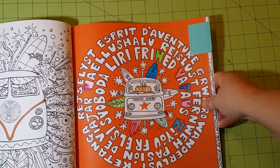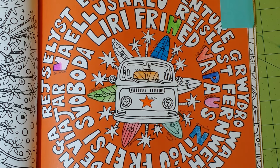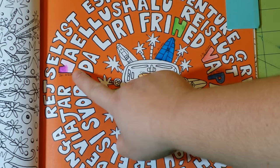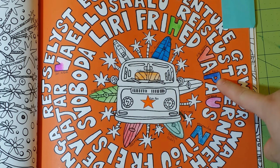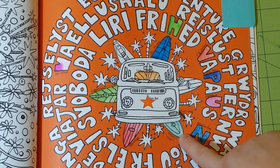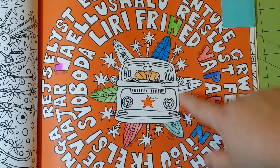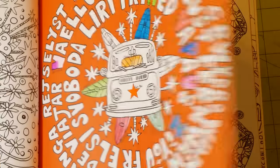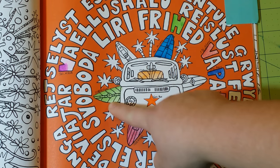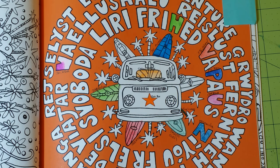Let me go over the test page quickly. We have Spectrum Noir aqua markers, watercolor, Spectrum Noir colored pencils, Polychromos, Crayola, Prismacolor, soft pastels, fineliner, Spectrum Noir alcohol markers — which you can see goes through on the other side — Recollections, gelatos, and Caran d'Ache Neocolor 2s.